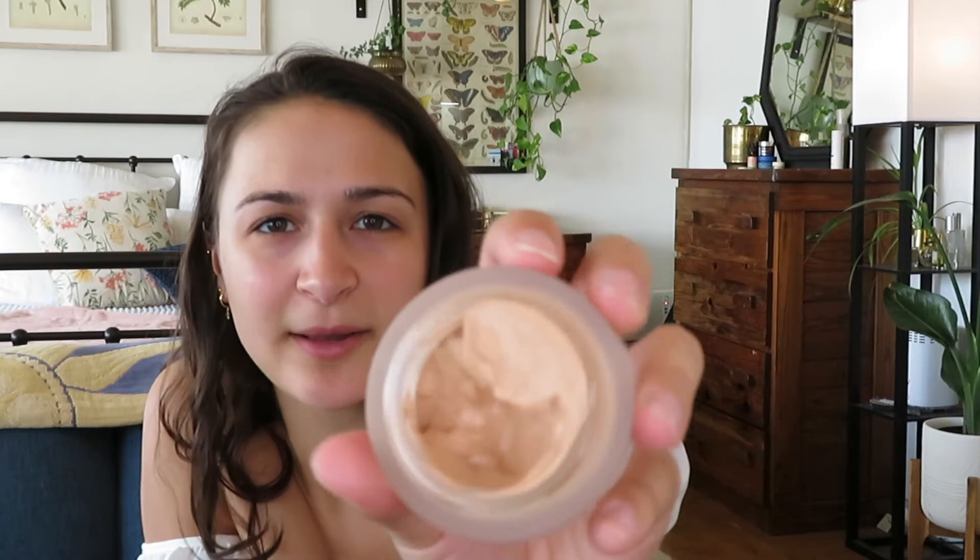Lastly, I got this multi-use flat-head brush — oh my gosh, it's so soft. I feel like I could use it for a million things. I was thinking for the cream blush, or even just mixing together the foundation and cream blush as a blending brush. Most of the brushes I have are really old, so I figured I'd treat myself to a new one.